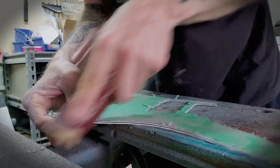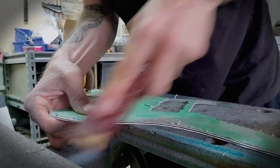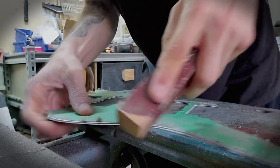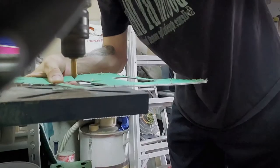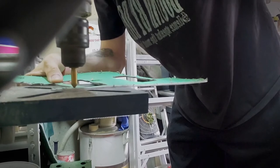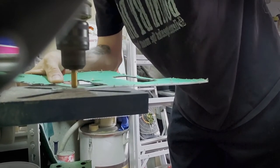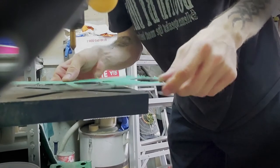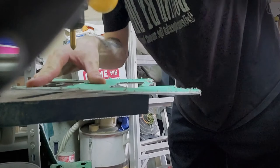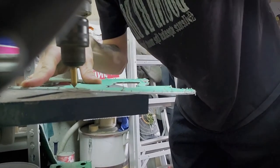Afterwards you're just going to clean up all the plastic burrs. I like using my hand at the end because I can really see and feel what's going on - make it really nice and smooth. Then once the holes are all drilled, you're going to countersink the mounting holes so the heads of the screws are seated into the pickguard slightly and not popping out. You want to countersink the holes.